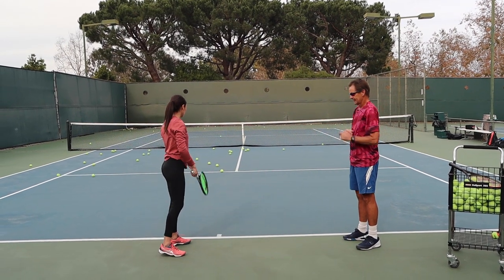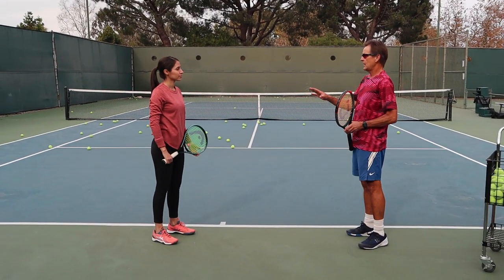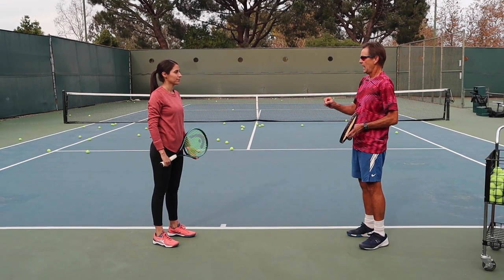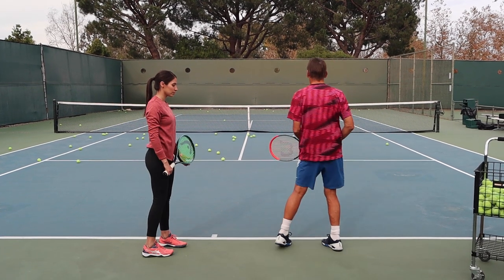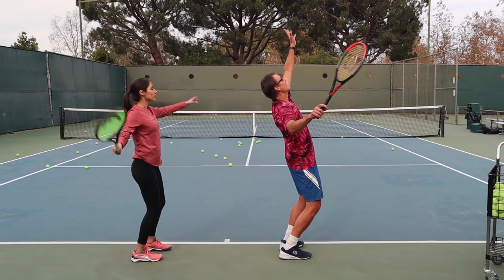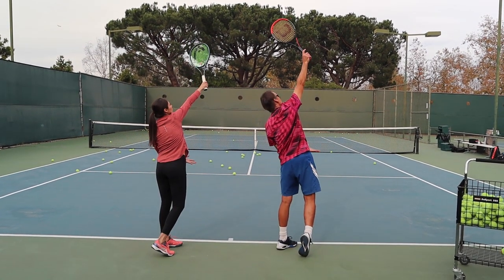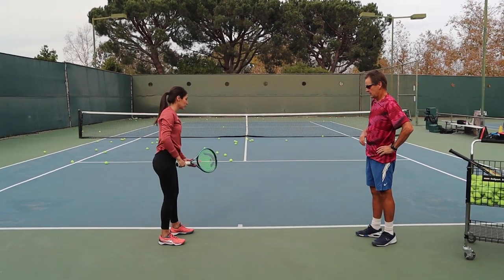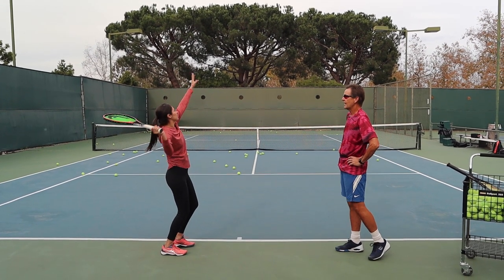Good — try it one more time and commit to staying in motion, not fast but staying in motion. Now that we have an idea what the motion is like, we're going to go to the next stage: contact point. This is where a lot of beginning players struggle — they don't get good extension on the serve. We're going to do the routine, go to the trophy, and then work on the skill of going from the trophy position to the contact point and discover where that contact point is.